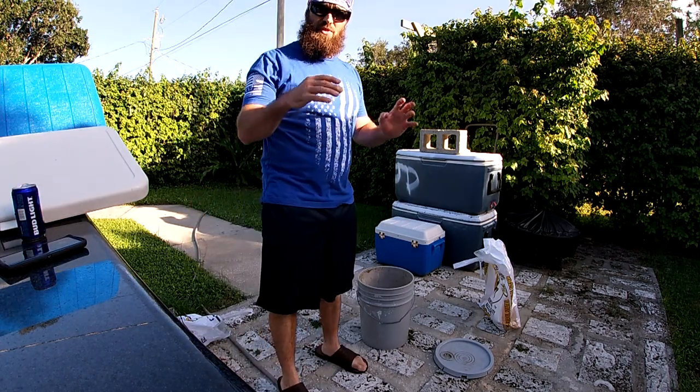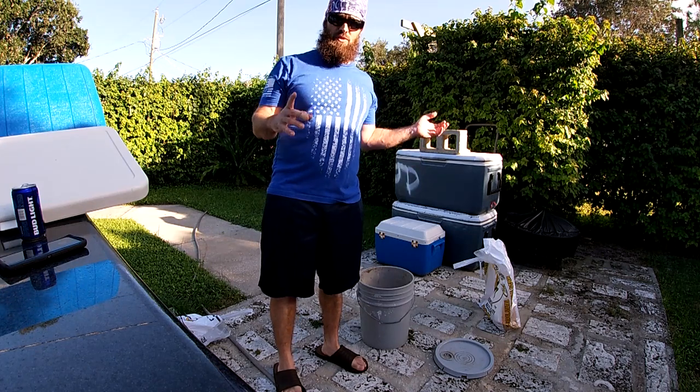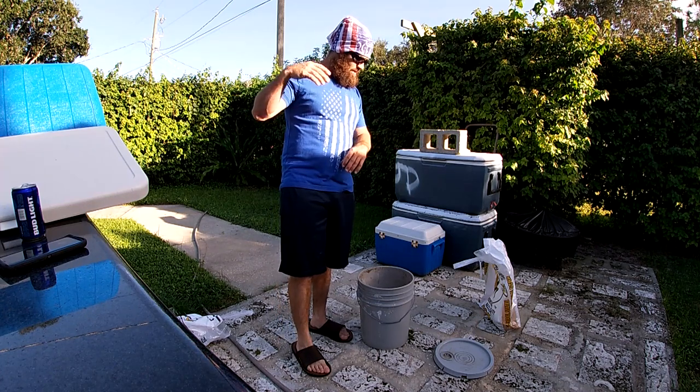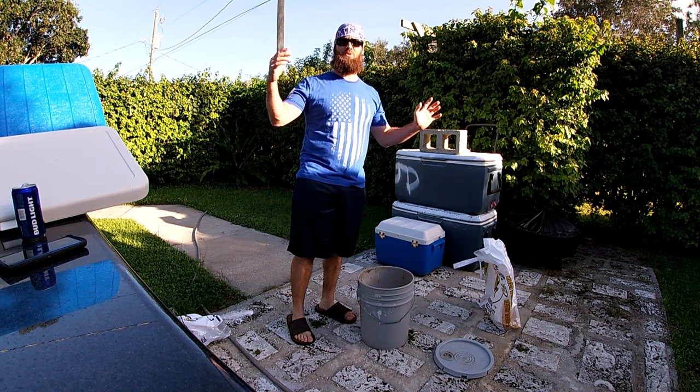Now guys, I do this on private land and I have permission. Don't try to do this on public land — it's totally illegal. I just want to say that right now; I don't want any comments about baiting on public land because I do not do that.